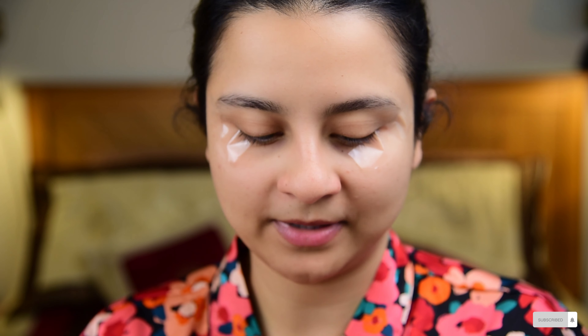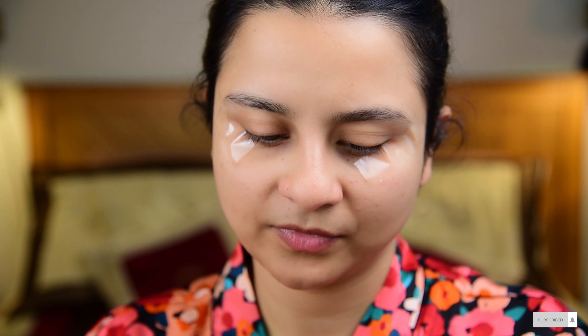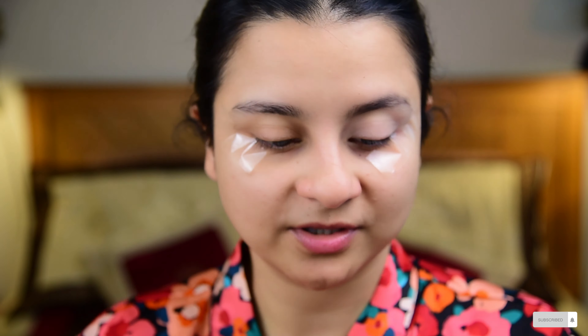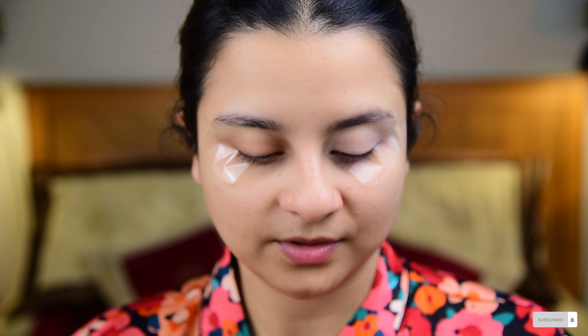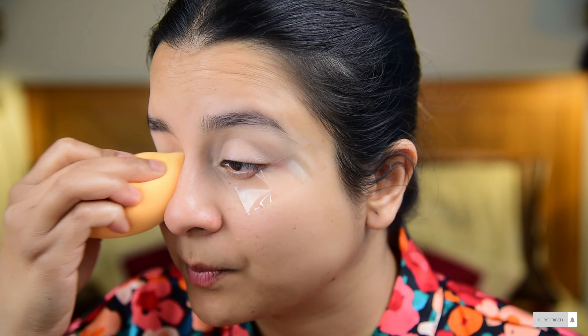It's time to prime our eyes. I'm going to use my concealer — the Maybelline Instant Age Rewind Concealer in the shade Neutralizer — and apply it all over my eyelids, then blend it out using a damp beauty blender. I'll do the same with the other eye. Concealing the eyelid gives a clean base and a clear canvas so that the colors we apply will pop better.